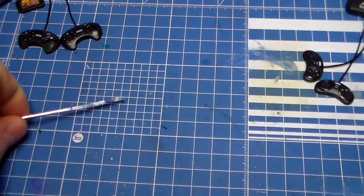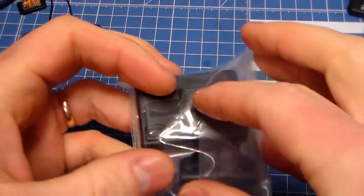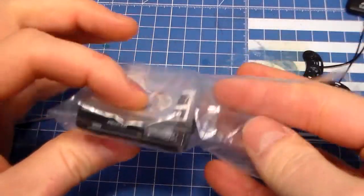Not being satisfied with just having those two, I looked up on YAJ — as I call it, Yahoo Auctions Japan — and I was very, very happy to find some more neat stuff.